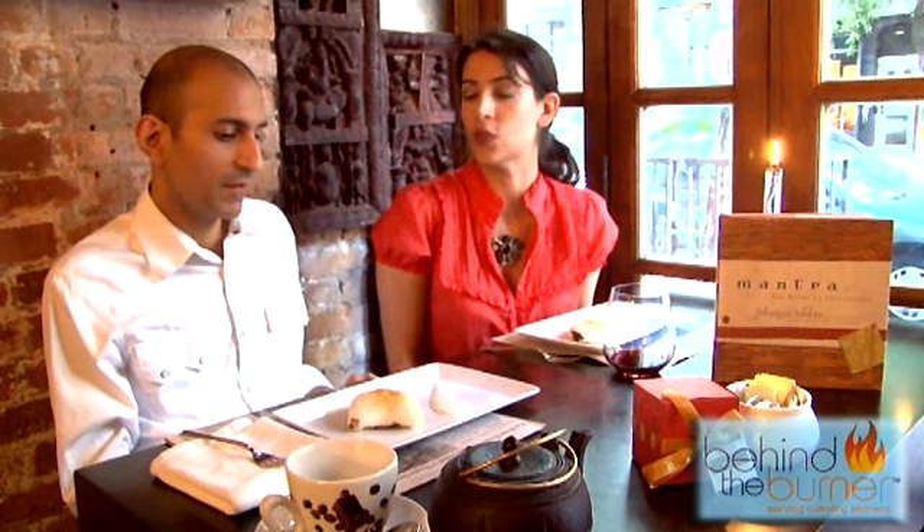And where do you get the steamed buns? We get these from a Chinese purveyor called SEA. Someone can just go to an Asian food market and find steamed buns — you will find them. It really cuts down the prep time. This is a very simple, easy, quick dessert to make. If you start with a steamed bun, you really just have to fill it and steam it and you're good to go.